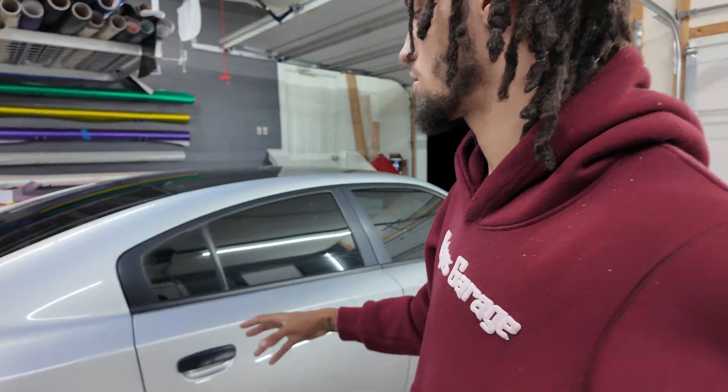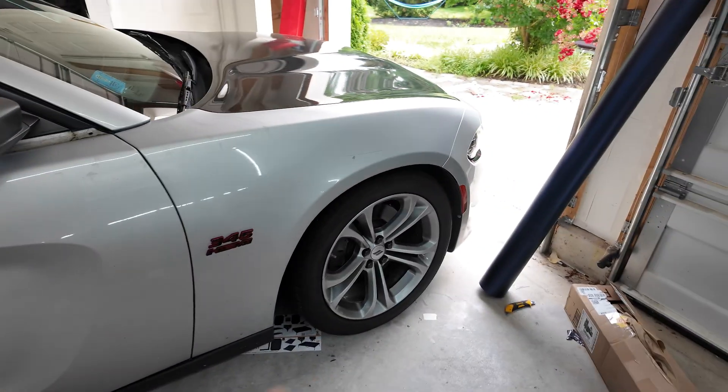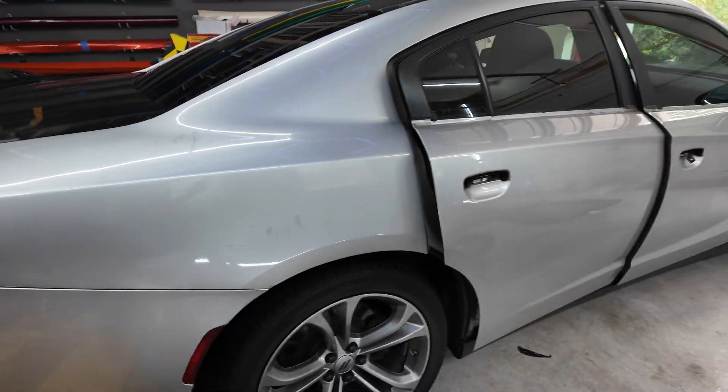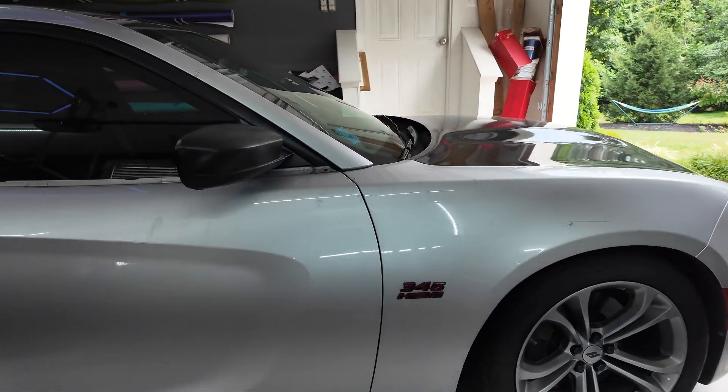We just pulled the car in and we're getting it ready. We're going to take out the door handles, take out the tail lights, and get started. We'll take off the badges and stuff. We've already started taking the door handles and trims off. Now we need to wipe the whole side down, get it ready to be wrapped, then roll the wrap out and cut each panel. We'll start on the doors, then the quarter panel, then knock out the side skirt. The side skirts are unpainted so we'll need to sand them.